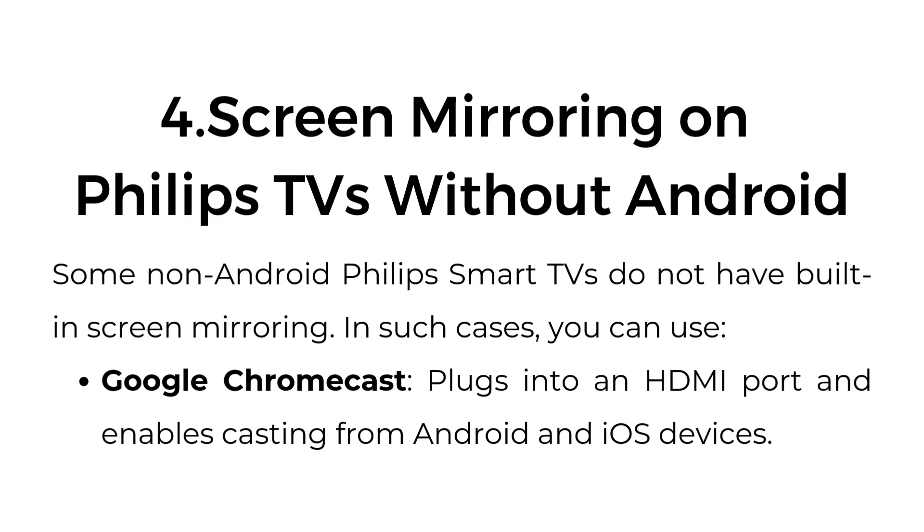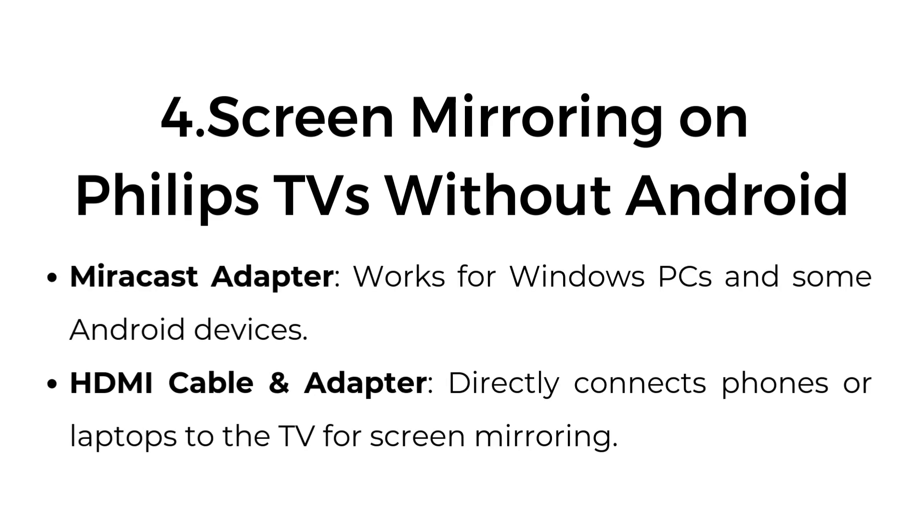Four: Screen mirroring on Philips TVs without Android. Some non-Android Philips Smart TVs do not have built-in screen mirroring. In such cases, you can use Google Chromecast, which plugs into an HDMI port and enables casting from Android and iOS devices. A MiraCast adapter works for Windows PCs and some Android devices. An HDMI cable and adapter directly connects phones or laptops to the TV for screen mirroring.